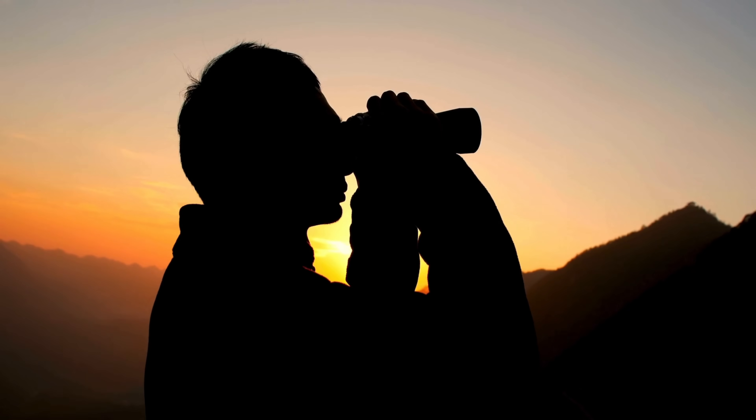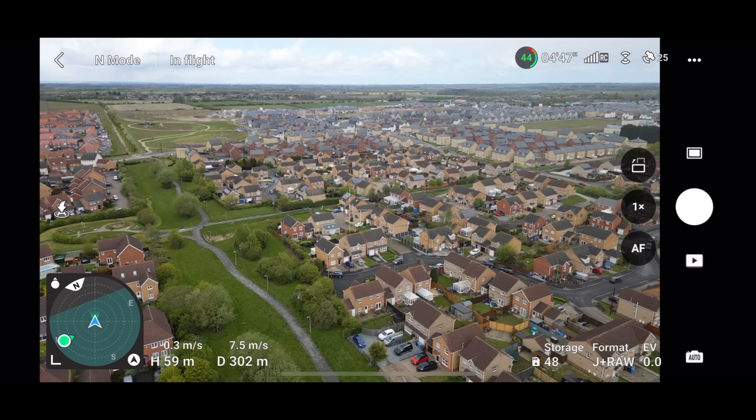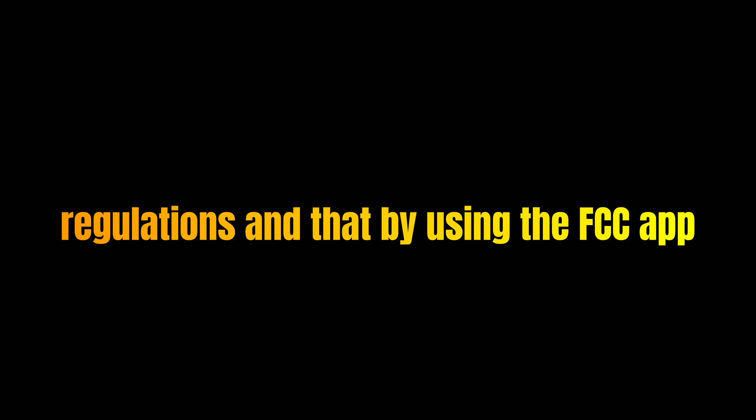Due to visual line of sight rules I've decided to be a little bit more creative, creating a route in a high interference area which is going to push the signal connection absolutely to its limits to test which one will give up first. Now a quick message: it is your responsibility to ensure you are compliant with your local rules and regulations, and by using the FCC app you may be in breach of those rules. I have obtained a special testing license from the UK regulator to perform this test. With that disclaimer over, let's get on with the testing.